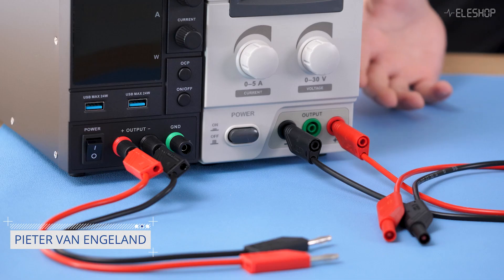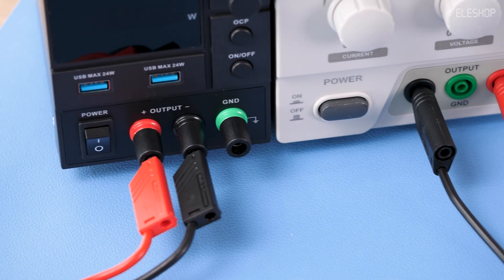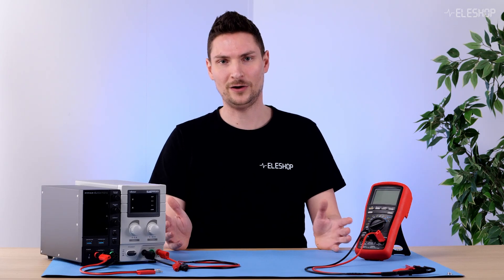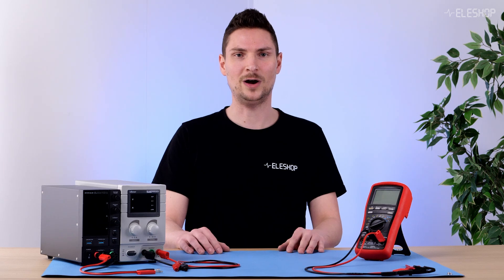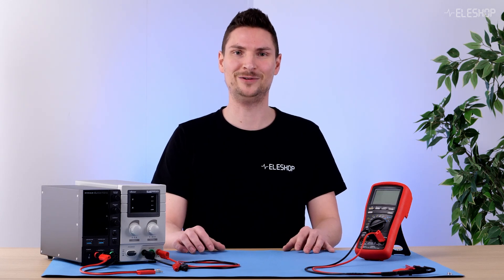Welcome to another Ehlershop video. You've seen these terminals on a power supply and these on a multimeter. They work with banana cables, a universal cable in electronic labs. But not all are the same. The right choice impacts performance and safety. In this video I will show you how to use them effectively, and even if you're familiar with a banana cable, you might learn something new. Let's dive in.